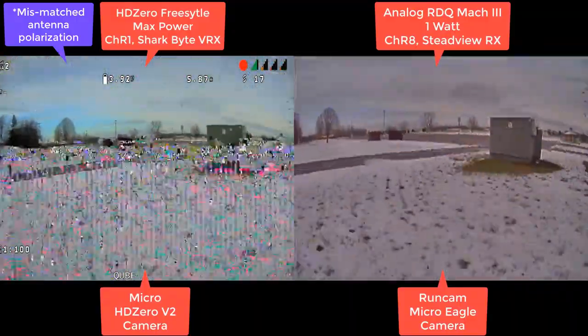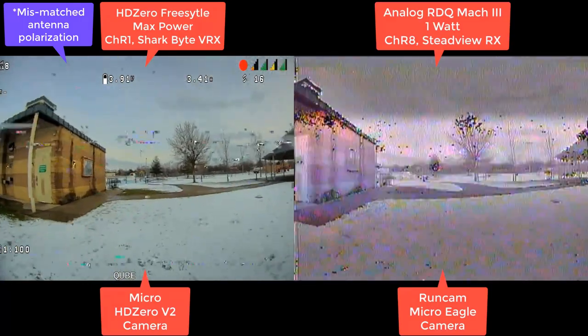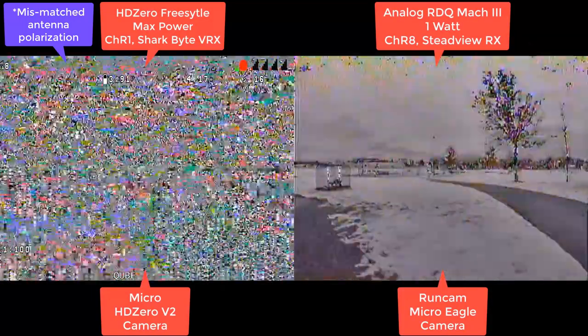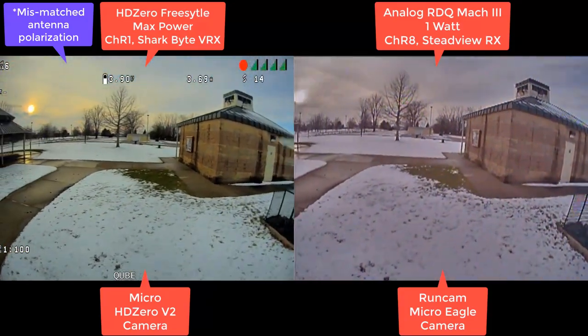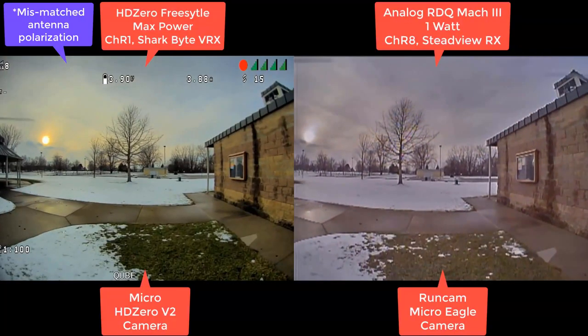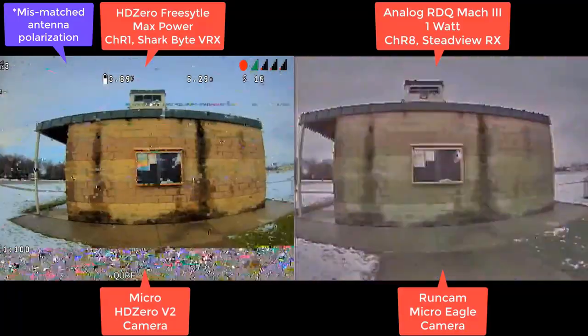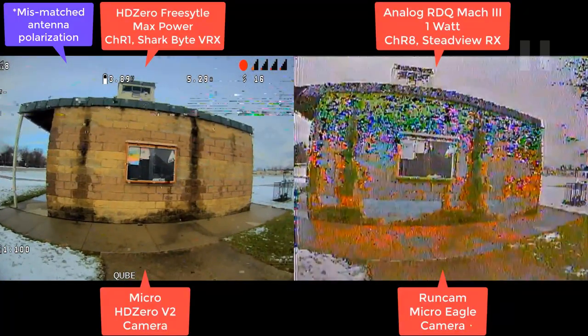I wouldn't want to fly either of these. Again, quarter of a mile away, very far away, pushing to the limit. You're low to the ground and it's snowing outside. These are not thin-wall buildings. You've got a color freak show over here on analog — arguably more flyable.